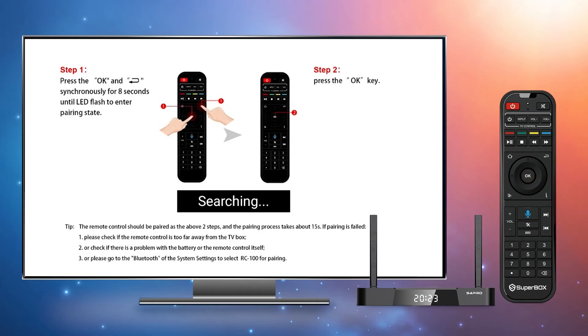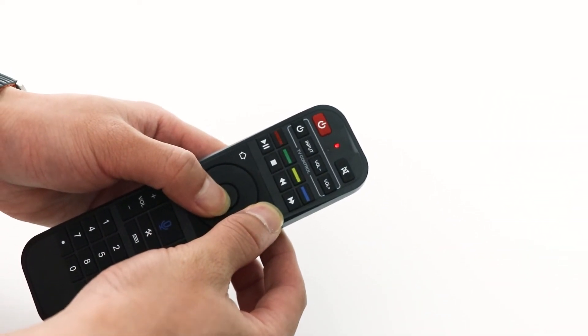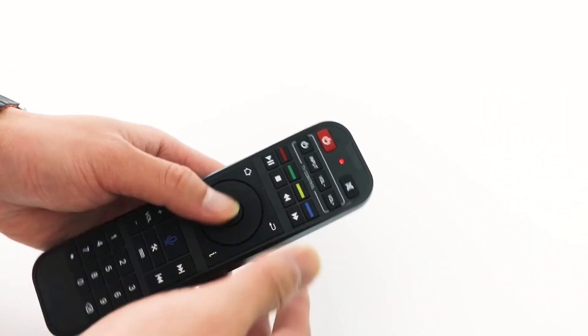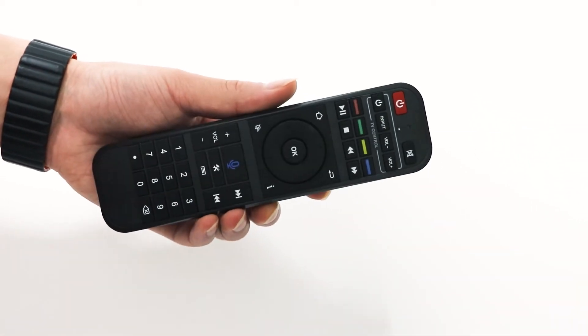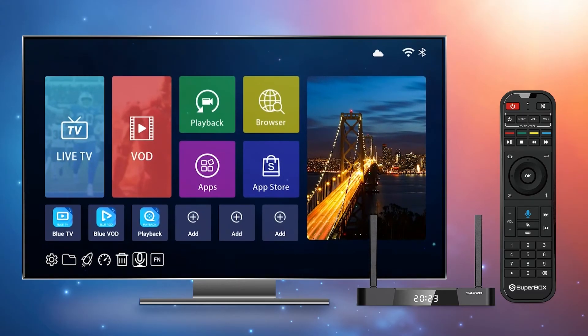This will take you to the pairing guide. First, make sure the remote is close to the box. Then follow the guide and press the OK and the Return buttons together for 8 seconds. The remote will begin flashing. Press the OK button again and the flashing light will stop.